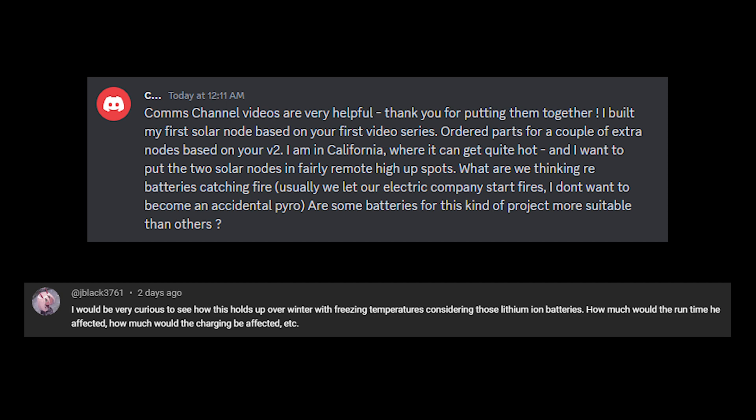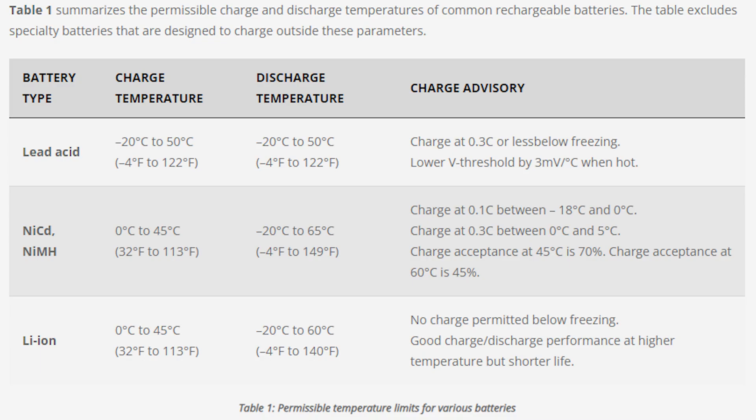It generally doesn't get extremely cold or hot in my area, so we haven't run into any issues here, but I want to address these concerns for people that do live in places like this and go over some exciting news for a solution that should be available very soon. The concerns with these batteries are going to be the temperature range that they're operating and charging in. The Battery University website I linked to has a table showing the permissible temperature ranges for charging and discharging lithium-ion batteries like these 18650s that we're using in my build.